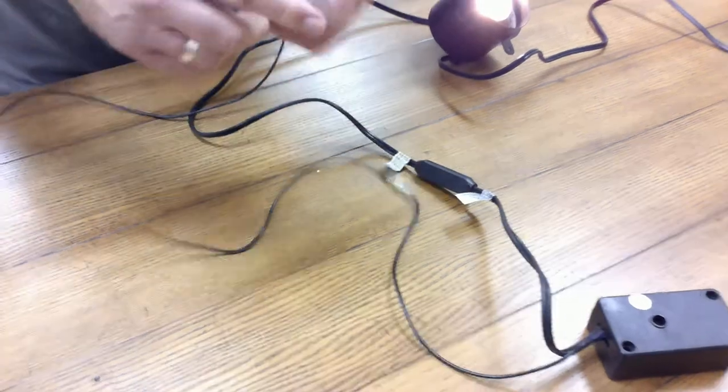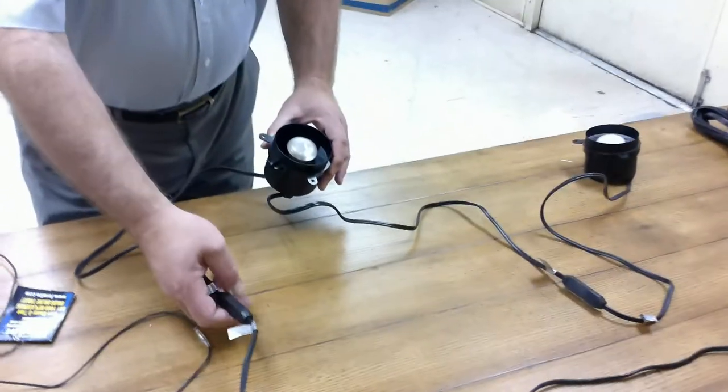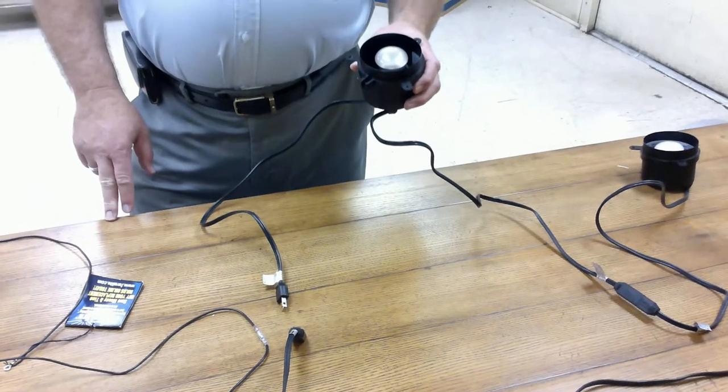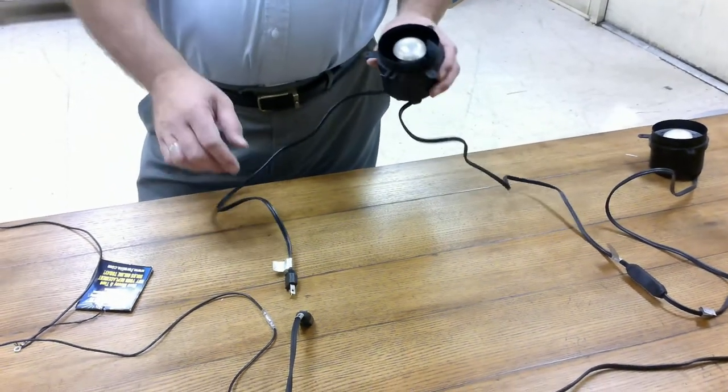The lights themselves can be several different kinds. This one is a can light. It can be a tube light. It can be different size or puck lights, but they all hook up the same way.